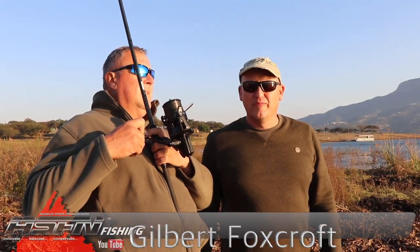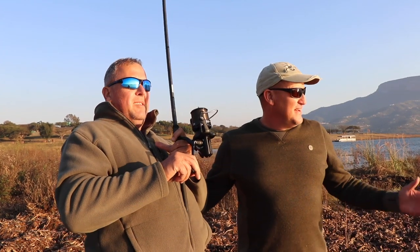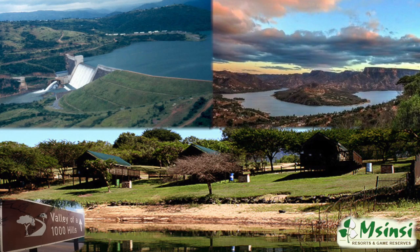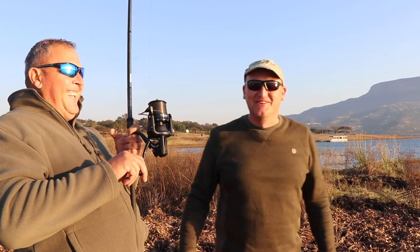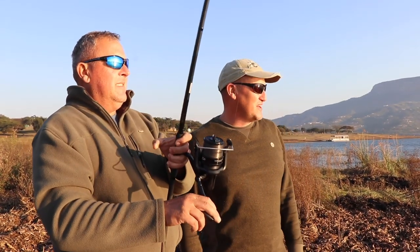Good morning, everybody. Gilbert Foxcroft from the Kingfisher, and Robert Kotzer, one of my Protea pegmates from a couple of years ago. We're standing here at the lovely Inanda Dam on a winter's morning, and believe it, I'm in shorts. Robster is still in shorts. We can't believe the absolute beautiful temperatures we've got here.